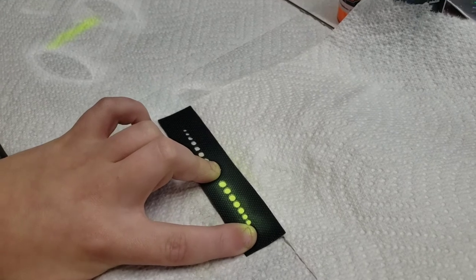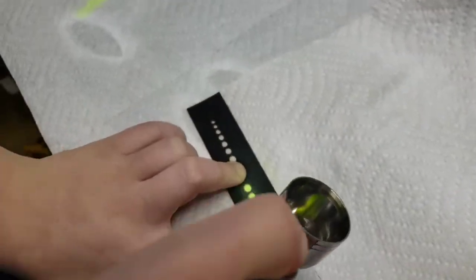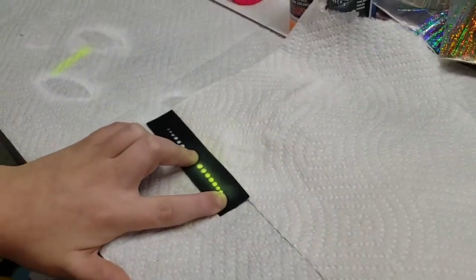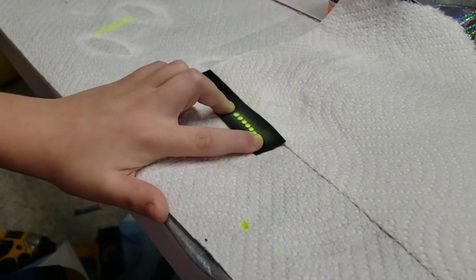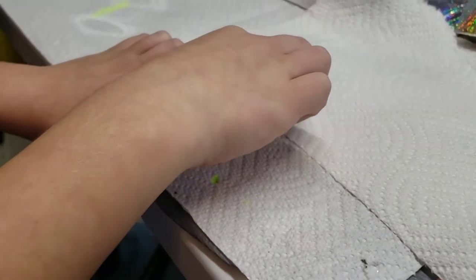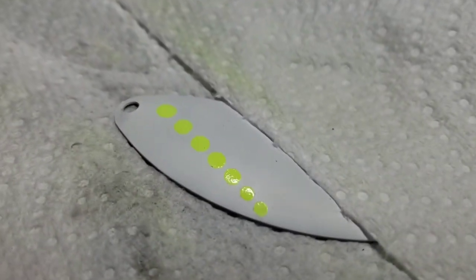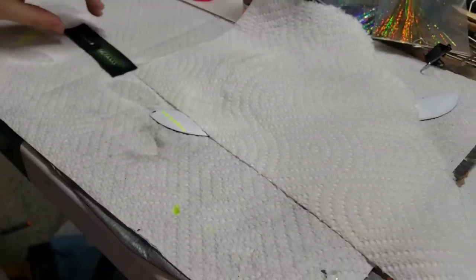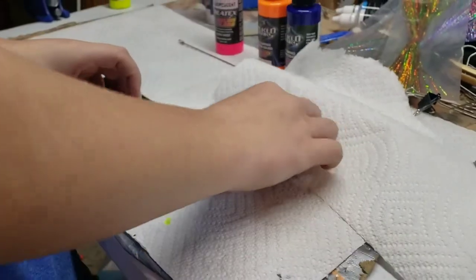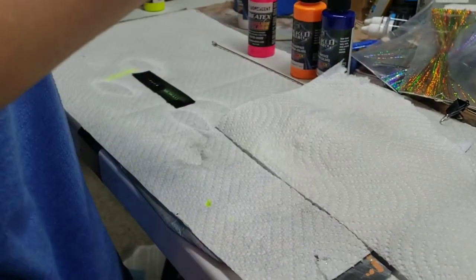All right, hit it up one more time. Let it dry. Pick it up and see what this thing looks like — sweetness! All right, let's get the other blade set up. We'll show them when we're done. Ready to go with the pink.